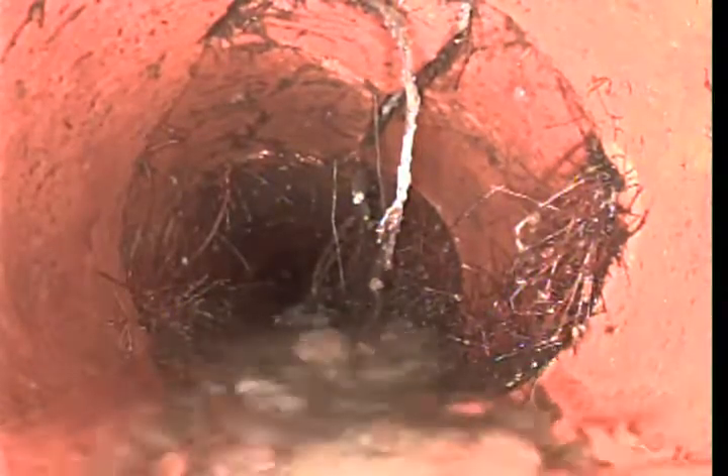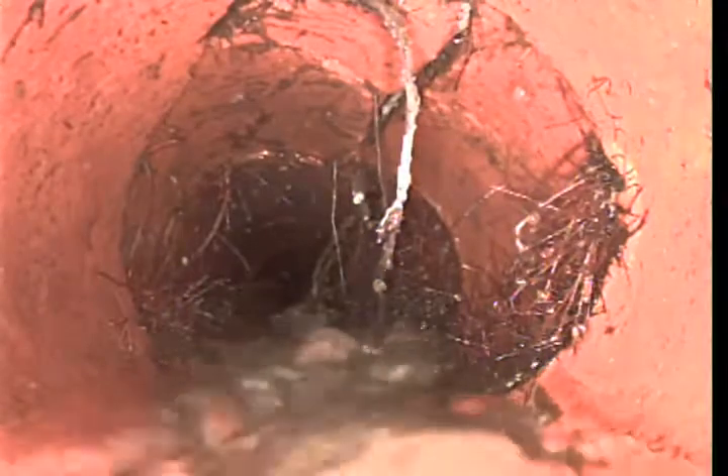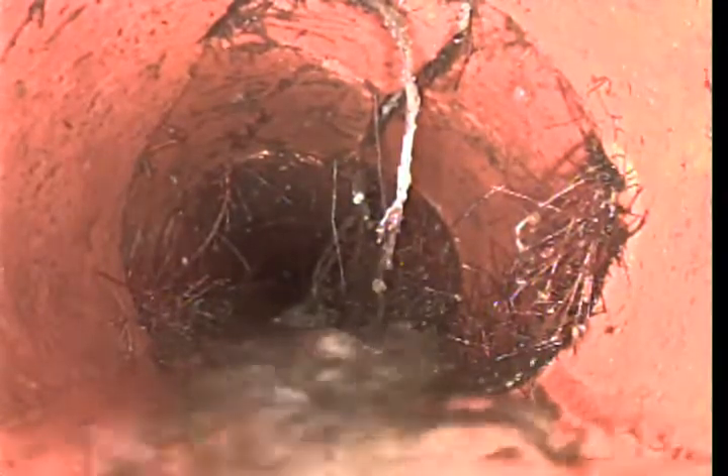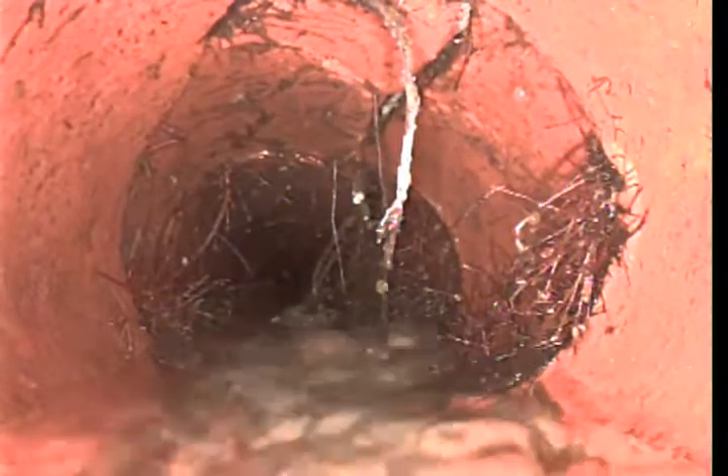We got to this point and our camera doesn't go anymore, and you can see the reason why. The pipe here is damaged — it looks broken. Roots have come in and taken over this clay pipe.